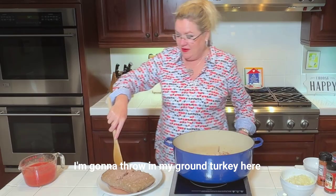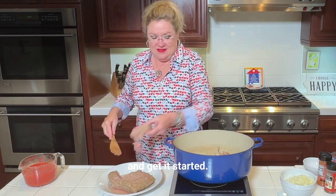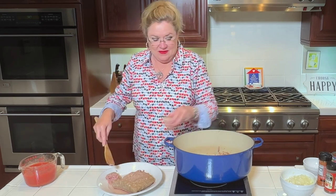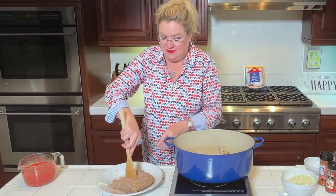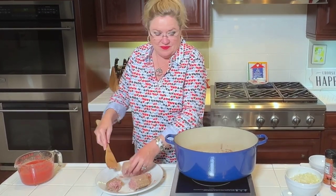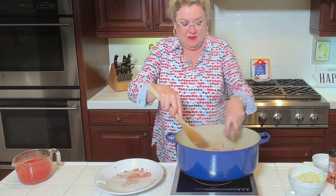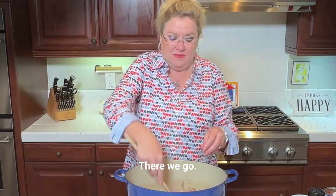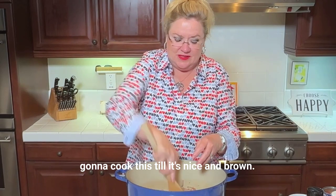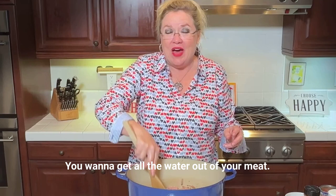So to that I'm going to throw in my ground turkey and get it started. Break it up a little bit. I'm going to cook this till it's nice and brown. You want to get all the water out of your meat.